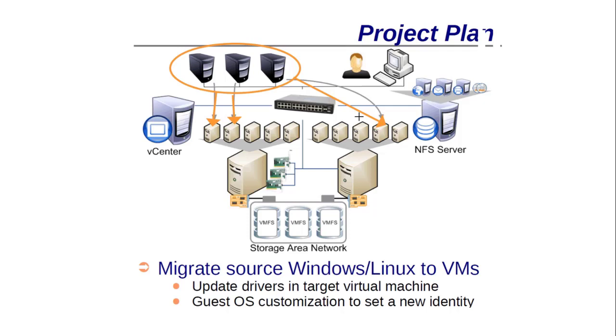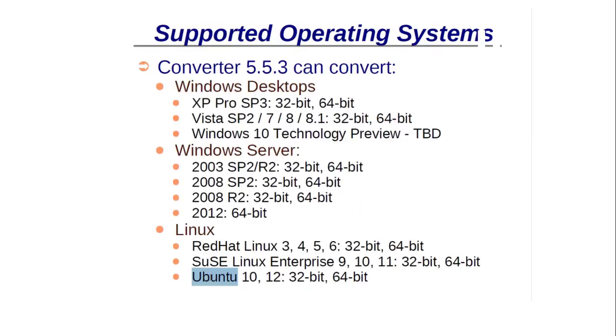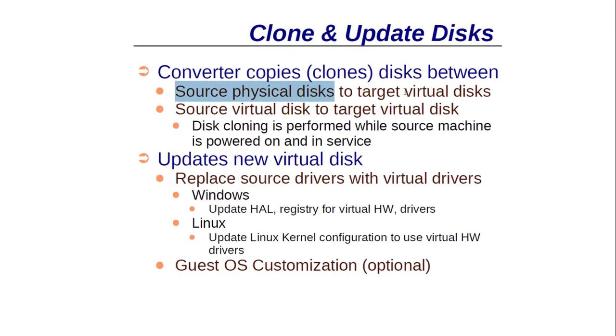You can change the IP address, the server name, and other settings while migrating to the other side. Regarding supported operating systems, Converter 5 can convert all Windows operating systems — whether client OS or Windows Server OS — starting from Windows XP. I have tried all of these in my office. It also works with Linux — I have tried Red Hat, SUSE, and Ubuntu. So you can convert any physical machine running Windows, Windows Server, or Linux.